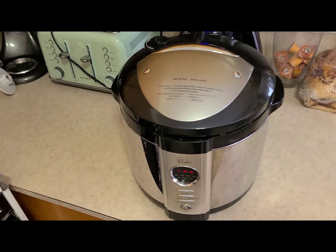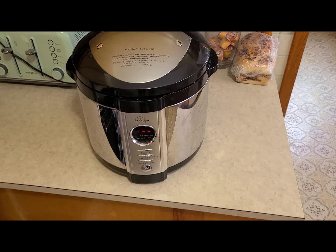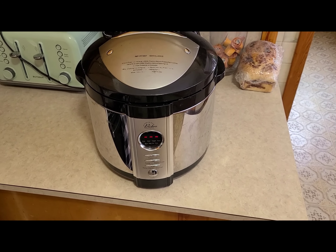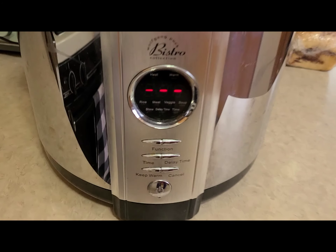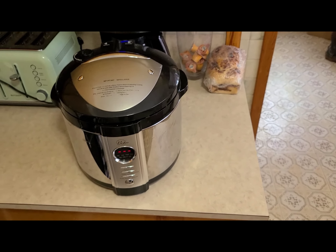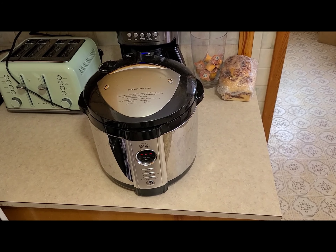This one right here I bought years and years ago — it's not an Instapot, it's just a more automated pressure cooker. I think it was Wolfgang Puck selling this thing. It's got all the settings for meat, soup, and stuff like that, and it comes with a really good recipe book.